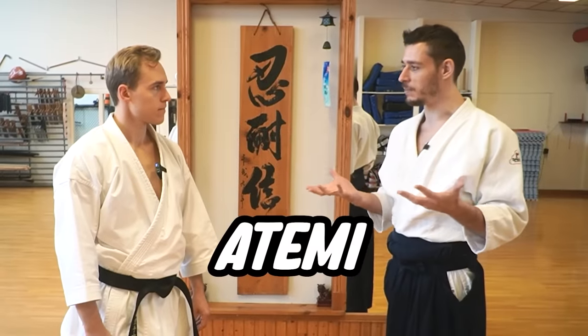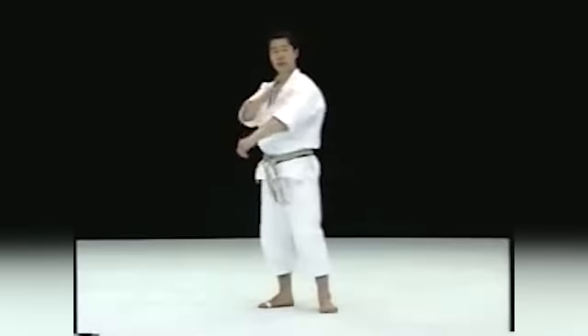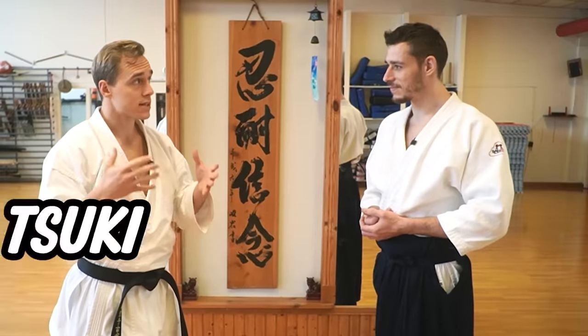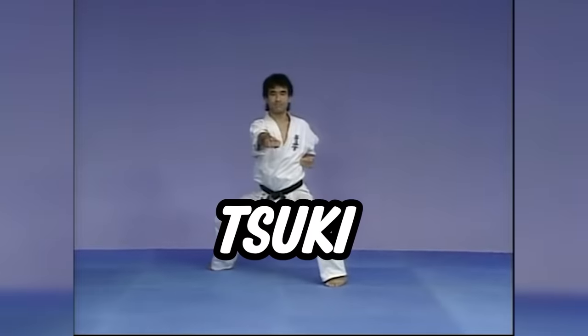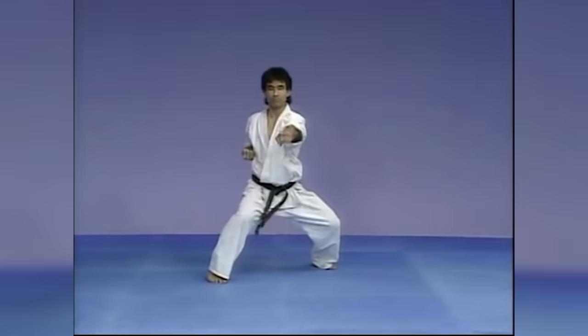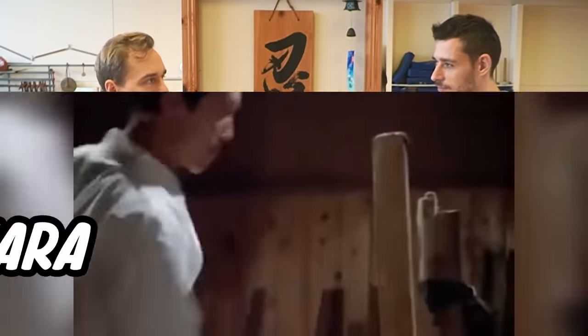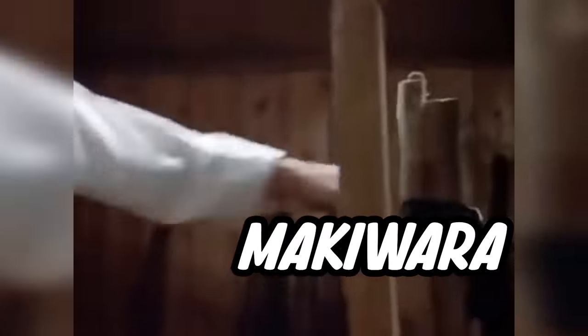How should Atemi in Aikido look? From a karate perspective, we have two specific types of Atemi. One is called Uchi, which means strike — those are the snapping motions. And then we have Tsuki, which many people translate to punch, but it actually means thrust. The way you practice these in traditional old-school karate, especially in Okinawa, is with something called a Makiwara, the traditional striking post.